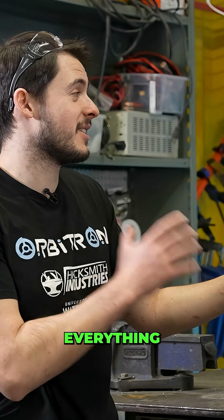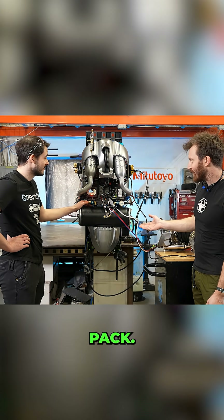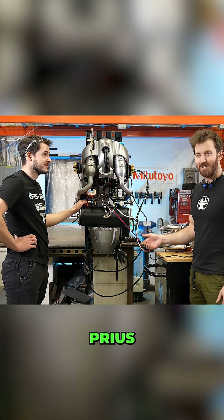It took weeks to cram everything onto a single power pack. You basically made a hybrid power pack — Toyota Prius, pretty much.